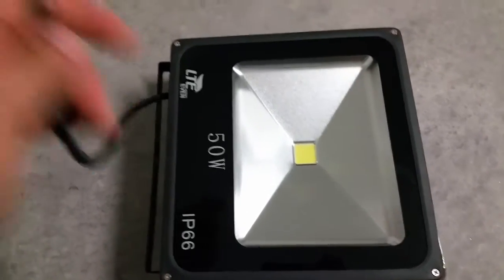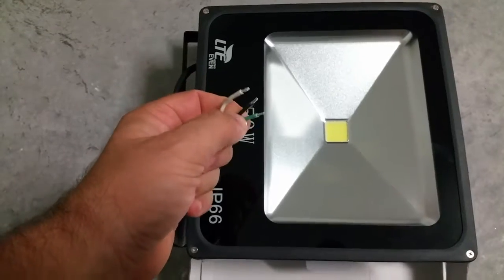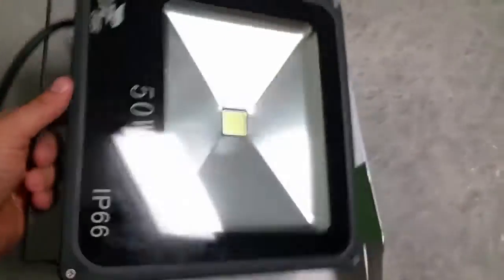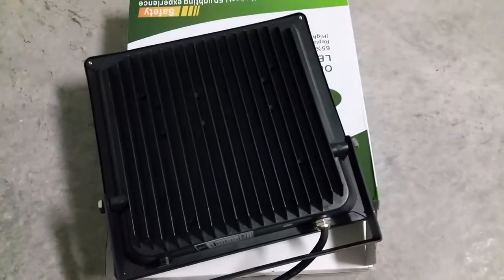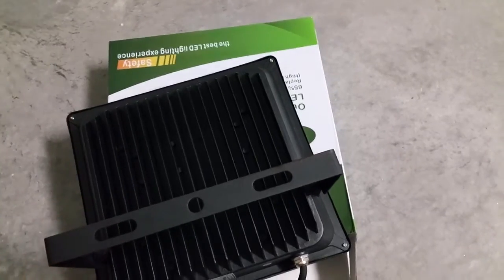It comes with just the pigtail here — you have your hot, neutral, and ground. On the back is your big heat sink fins, and it comes with some other little mounting hardware. On the bottom right there is your fuse.